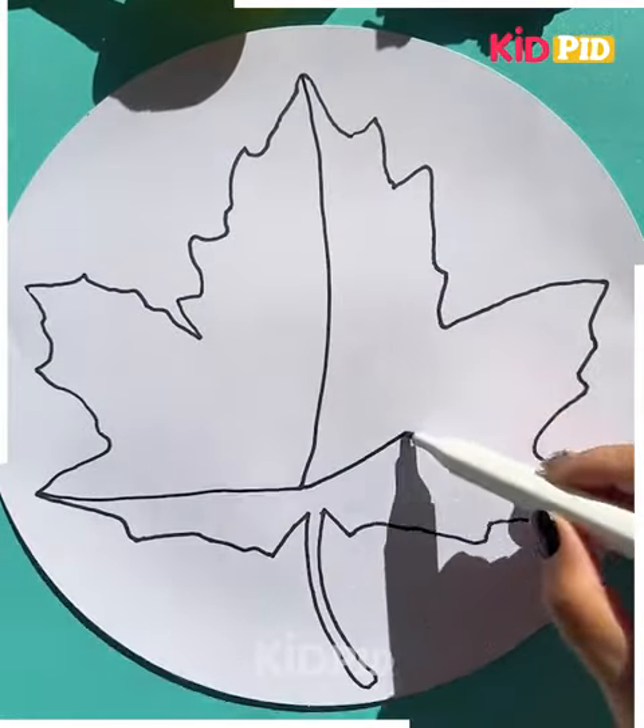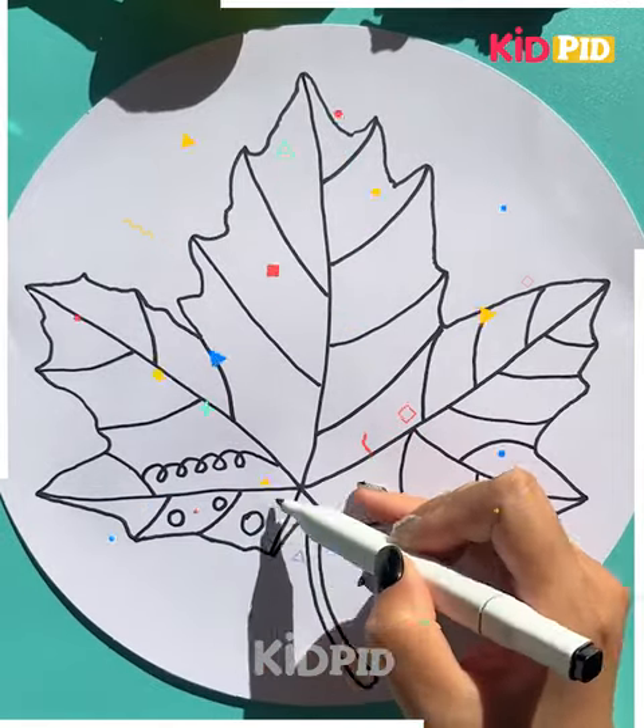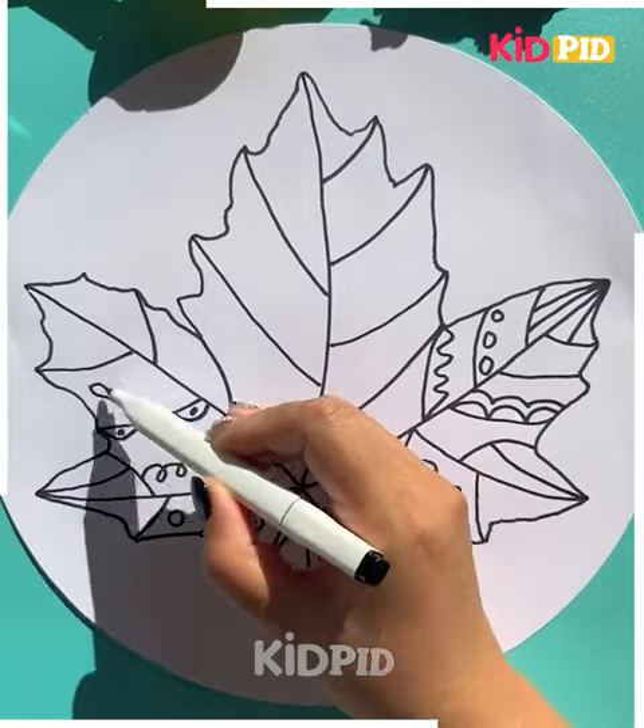Further, you have to get the impressions of a maple leaf, then you have to just make the patterns like this and then make the beautiful patterns and dots all over. You need to scribble it over in this manner and then get it done beautifully — isn't it cool?